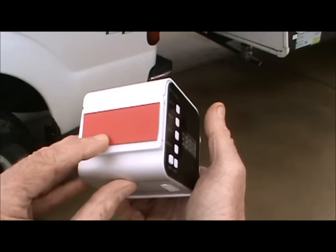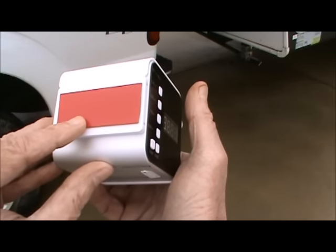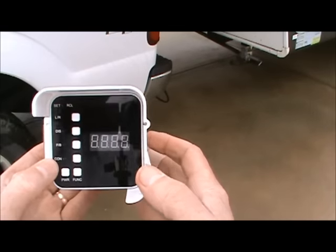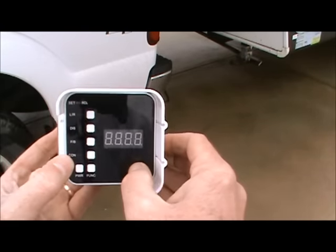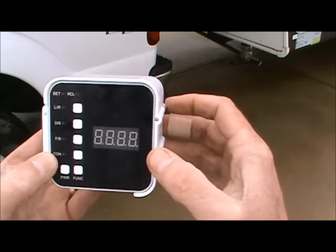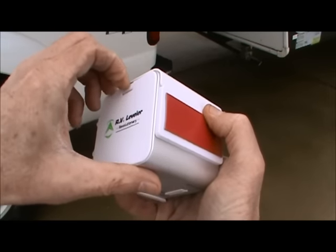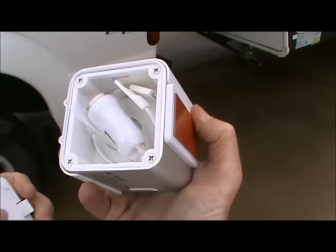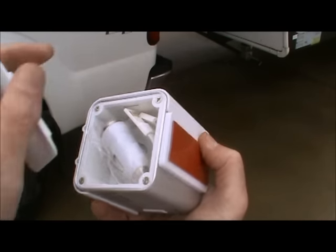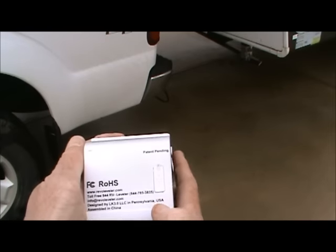On the back of the nest is double back outdoor permanent tape. This is a sun shield, and you could use that to better view the display if necessary. On the back side of the unit is a storage compartment, and inside of that compartment is the adapter and cable for recharging the battery. The battery port is located on the bottom.